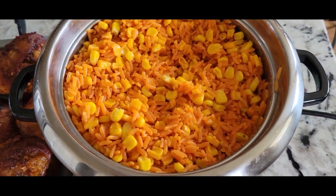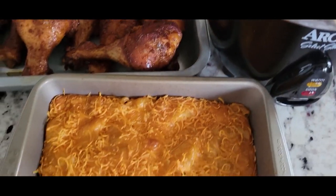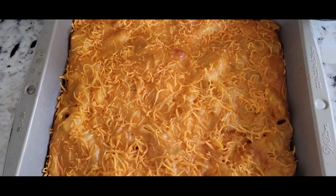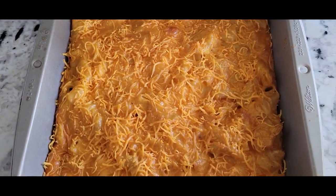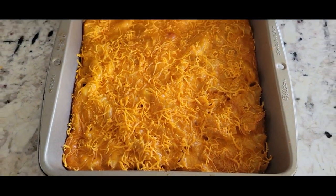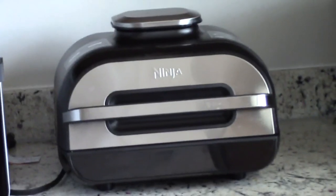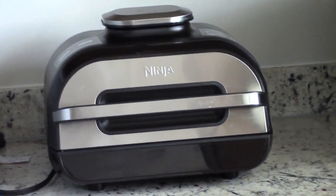Rice done to perfection. Take a look at this mac and cheese — smoked! That mac and cheese is good. Okay, it's Ninja Foodi Grill time now.